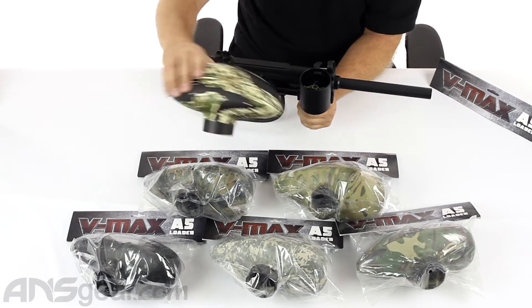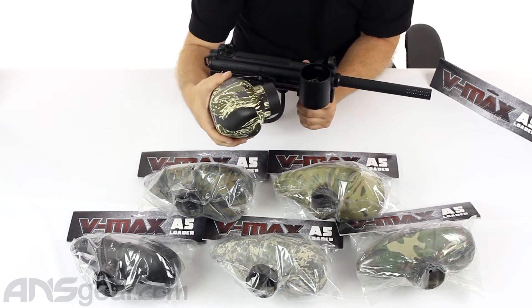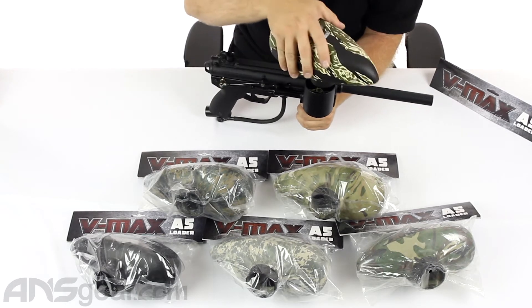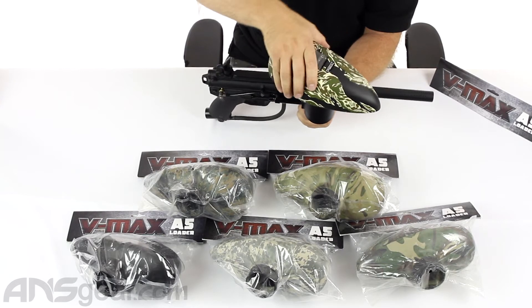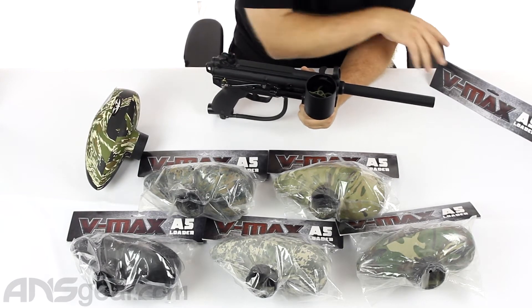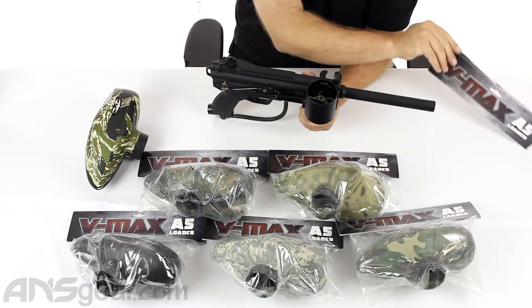Valken has made ones that are definitely different in shape and they come in a bunch of colors, like you can see right here. The attachment system is the same — you kind of put it in a little bit off-center and then you slide it over to lock it in place. Capacity is about the same; these hold like 250 balls.